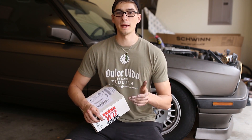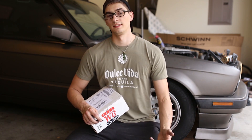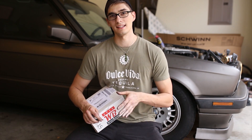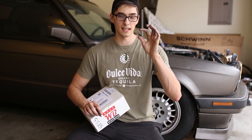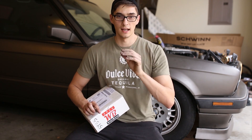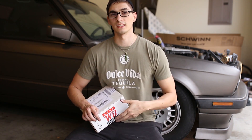Today I received my wideband and boost gauge in the mail from APS Wideband. You can find their link in the description. They have very well priced gear for this sort of application. Their wideband system is actually just a simple screen that you can set in the cluster, so I'll have a video of me doing that and it provides a very clean install.